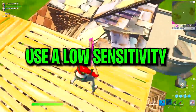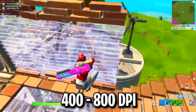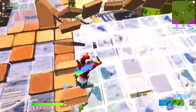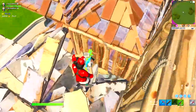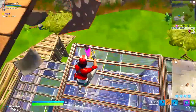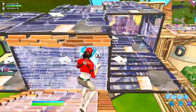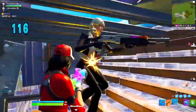Our final tip is to use a low sensitivity, or at least start on one. The majority of Fortnite pros use 400 to 800 DPI and use a relatively low sense, because it helps them aim better and hit more of their shots. I recommend you start at 800 DPI, 4% X and Y, and then make slight adjustments based on how it feels — lower it if it feels too high, raise it if it feels too low. Do a bunch of trial and error to find what's most comfortable. When using a lower sense, you'll notice how much more control you have over your movements and aim.